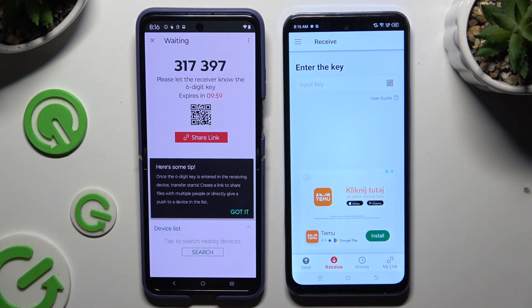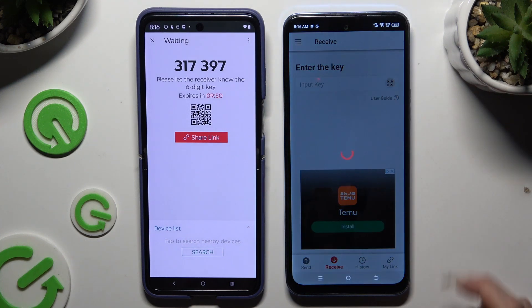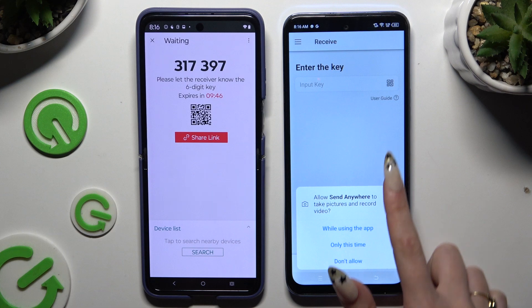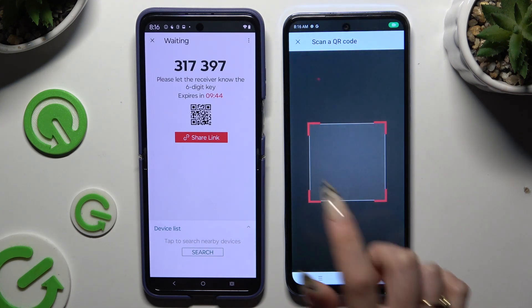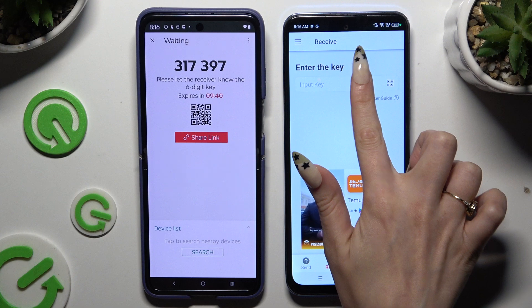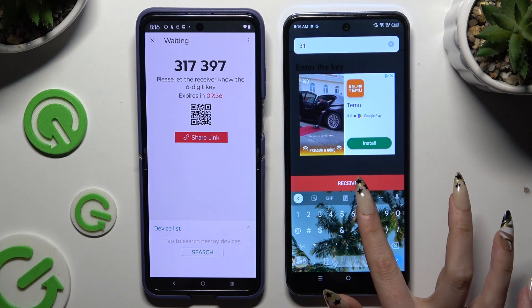Hit 'Got It' in the tips popup and pick one of the connection methods. To scan the QR code, click on the scanning icon above the user guide, then close and add. Allow camera access and simply point it at the code. To input the key, click on 'Input Key' and type in all of those numbers correctly.